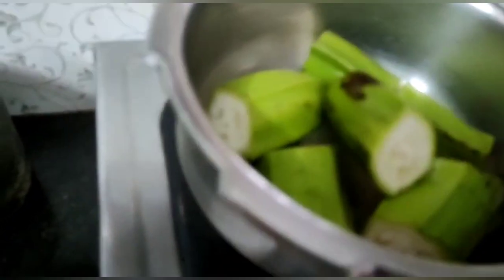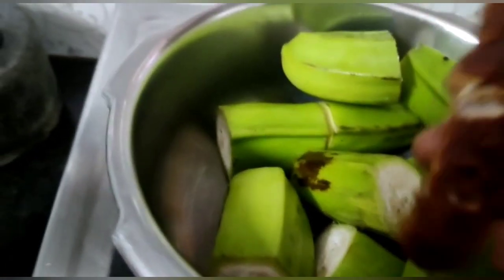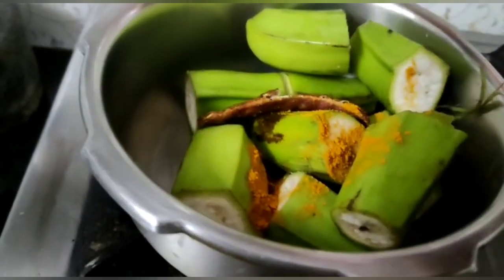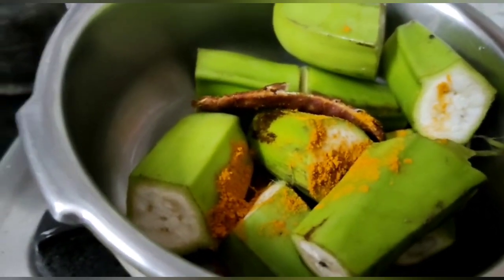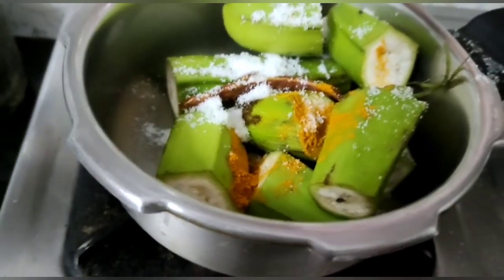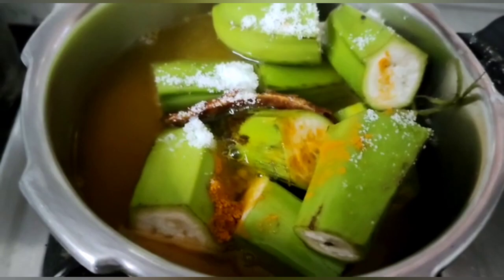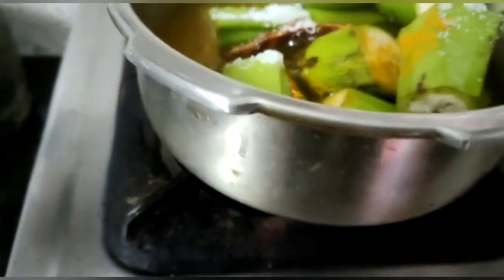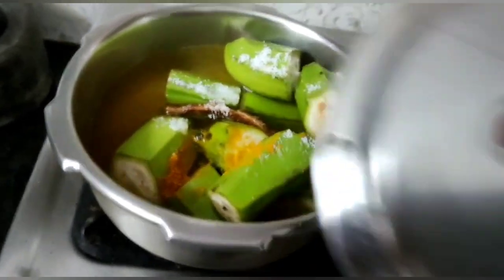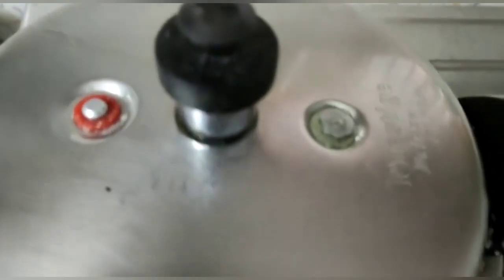Now add them into a cooker. Add a piece of tamarind. Now add one tablespoon of turmeric powder, half tablespoon of salt, and now add some water. After two whistles you can switch off the flame.